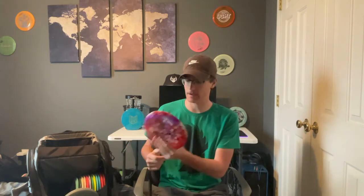Next we have the Dysmania Essence — shout out to Logan for dyeing this one for me. This is my roller disc: hyzer flips, big anhyzer shots, really anything understable I'm going for this one.